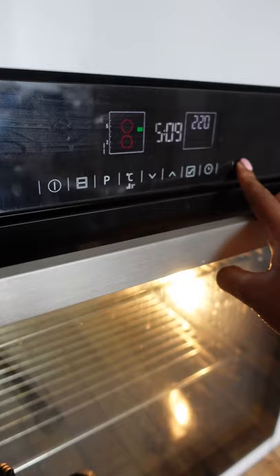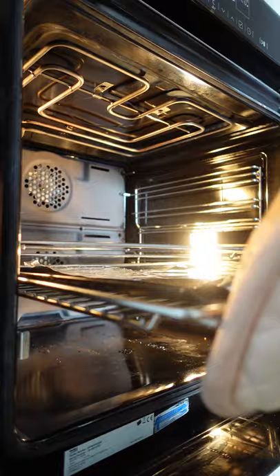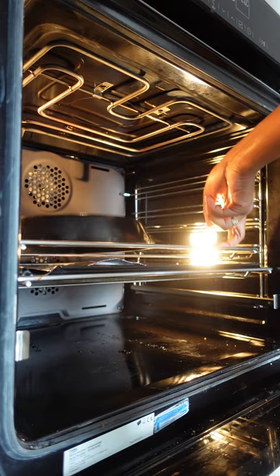Put your oven on the highest temperature it will go and place in the skillet upside down. Put a tray in your oven to catch any drips, but there shouldn't really be any. Once your oven reaches temperature, start timing for one hour.